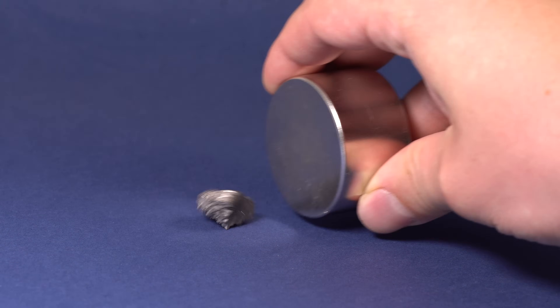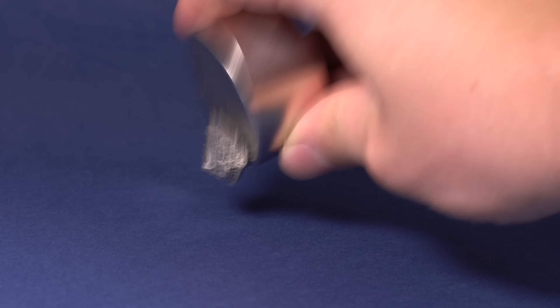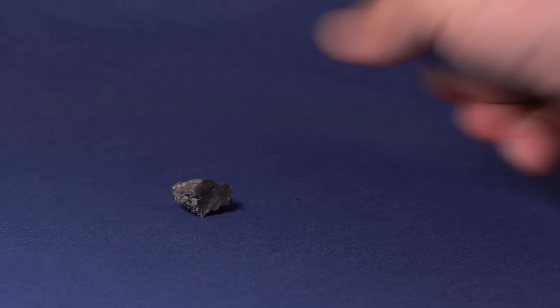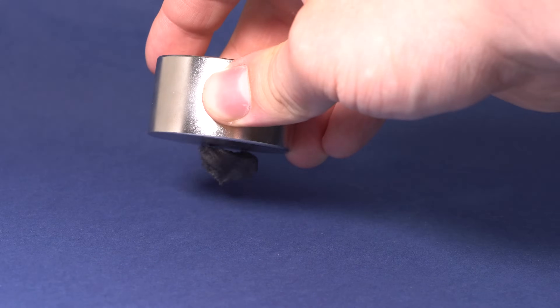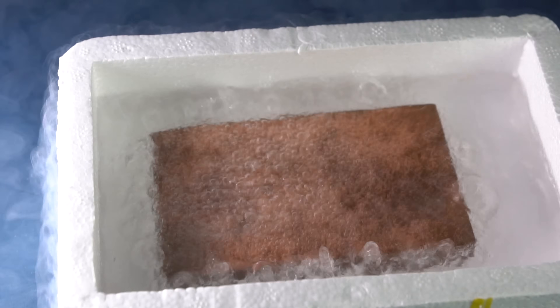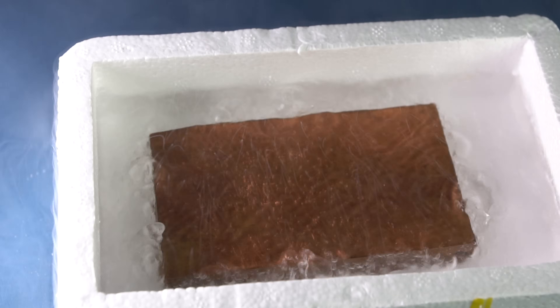Also, dysprosium gets attracted to a powerful neodymium magnet quite well, though of course not as well as iron. Nevertheless, dysprosium is paramagnetic at room temperature. But if frozen to the temperature of liquid nitrogen, it can become ferromagnetic.